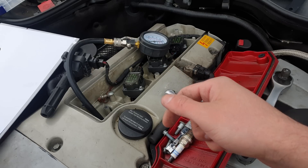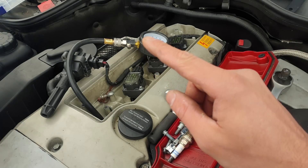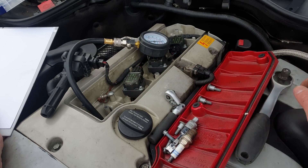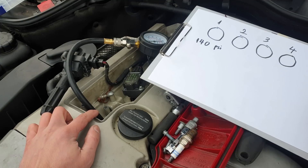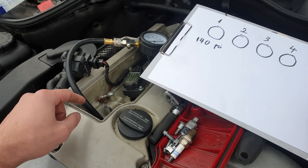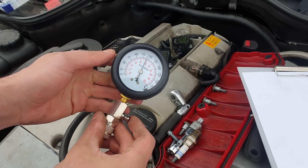If you have lower compression, you can insert oil into the cylinder and do the test again. If with the oil on the pistons the compression comes back within specs and is normal again, it means the piston rings are the ones leaking air. However, if you add oil and the pressure is still not within specs, it's most likely that the valves are not closing and sealing properly, or you might have a cracked cylinder or a head gasket leak.